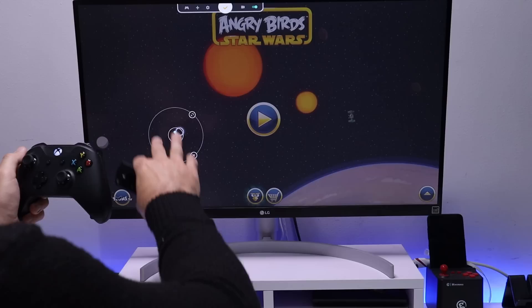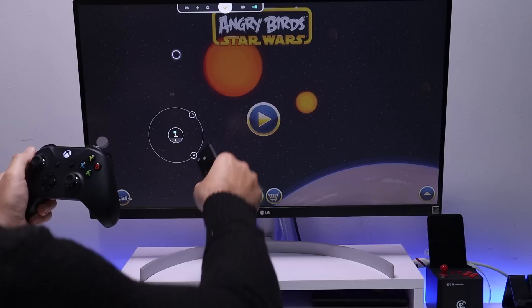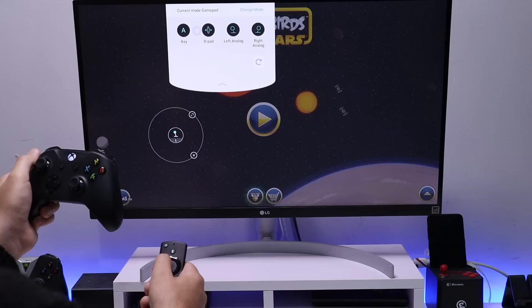Adding the analog joystick places it on screen, and you can drag it to wherever you want. I'll position it roughly where the bird is so it simulates having your finger there and pulling back. Next, I'll add a button by clicking plus — this will let us start the game.